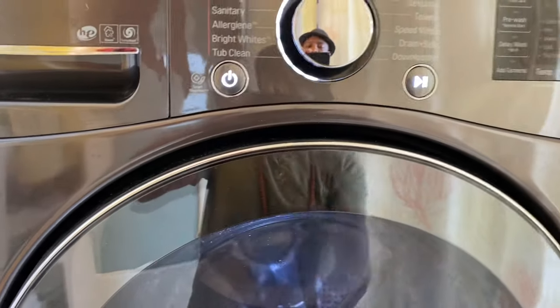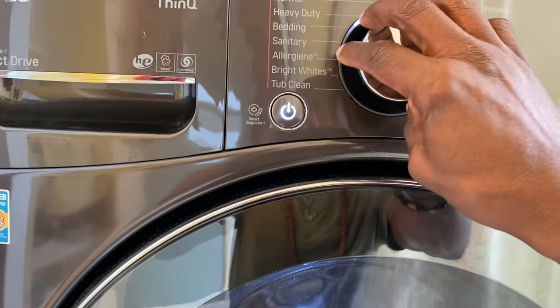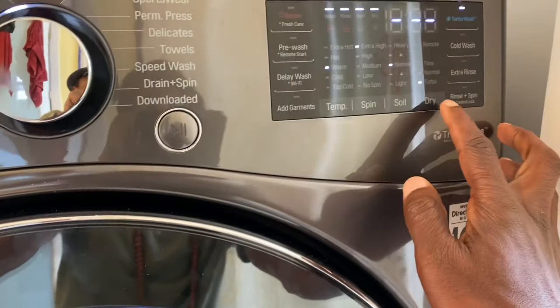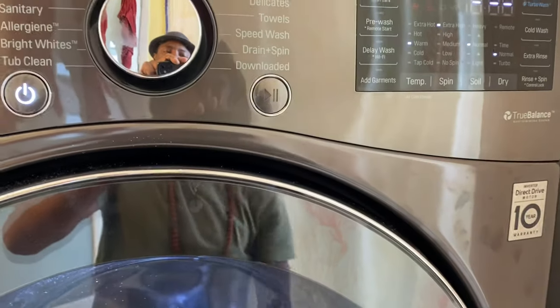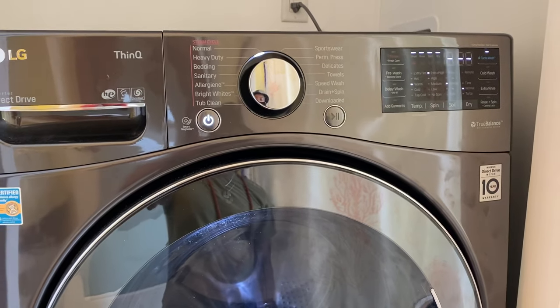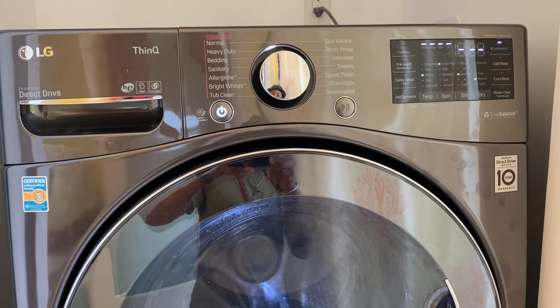You power it on, then you select your load — bedding, whatever it is — and then you also have to hit the dry part before you press start. That's basically it. I hope you enjoyed the video. If you have any questions about it I'll be happy to answer. Have a good one.